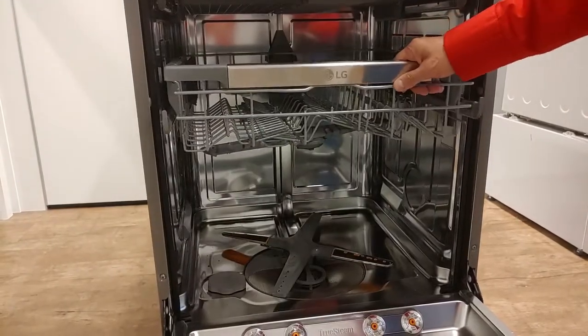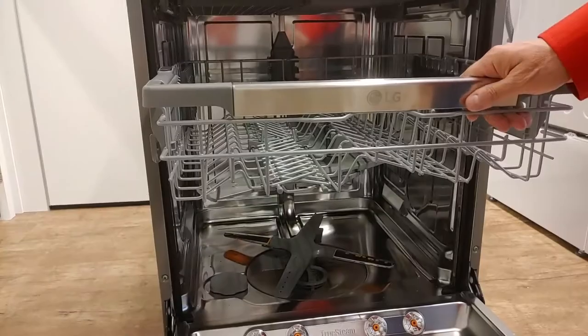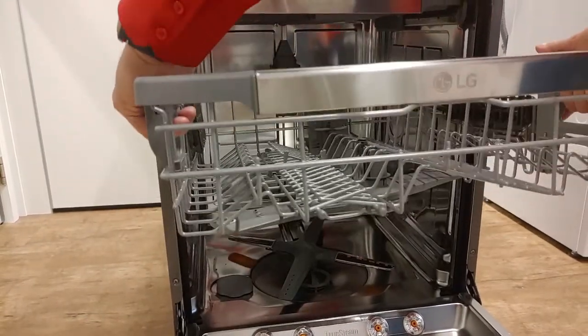When taking out the upper basket, note that there is a stopper. Pull back the drawer, then lift it up and pull it out completely.